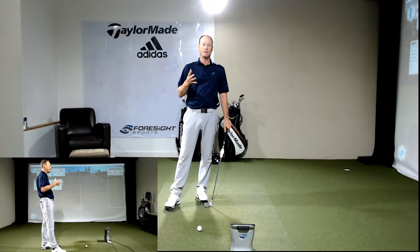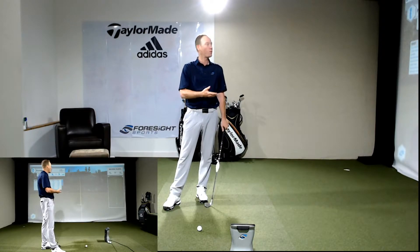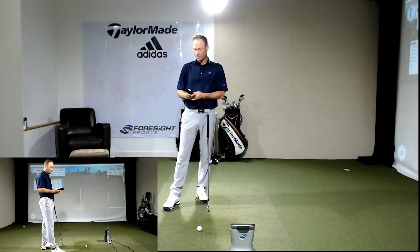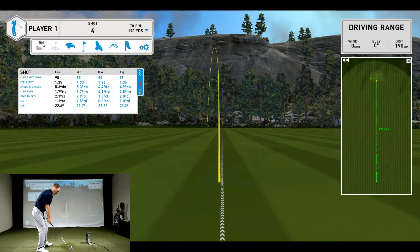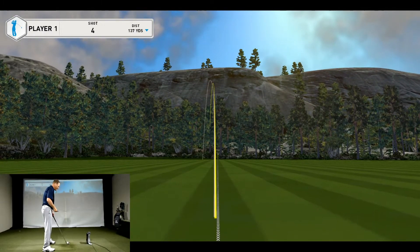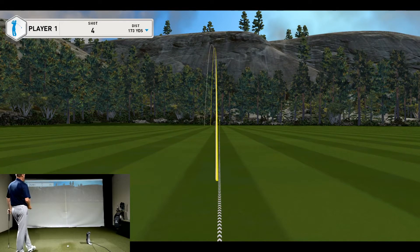I've been hitting some shots here this morning on this product and I'm going to keep going. I want to analyze impact and look at the club head delivery into the ball as reported by Foresight Sports. My typical pattern has been a shot that's been a little bit straight to a little bit left with a little bit of curve to the left. I'm hitting a six iron and it's carrying about 178 to 181 on a well-struck shot — kind of the numbers I've always played by.